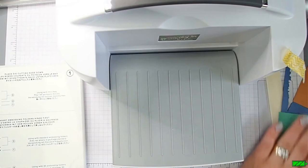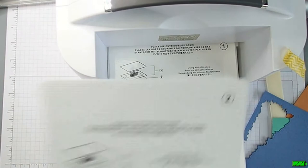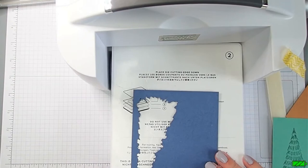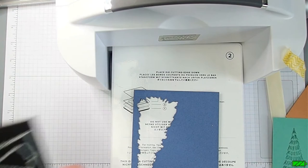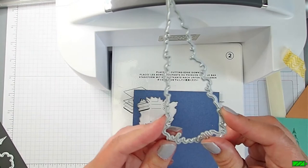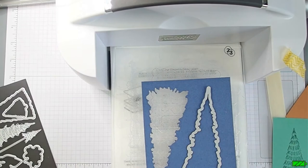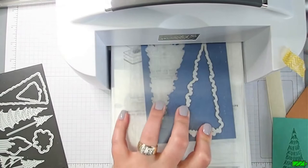While the machine is out, I'm going to grab base plate again and plate number two, then a piece of Misty Moonlight card stock - at least two-and-a-quarter inches by five-and-a-quarter inches. I'll grab the tall narrow tree from the Christmas tree dies, place it on there, then grab the number three plate and place it on top to make my sandwich.